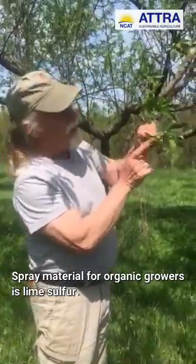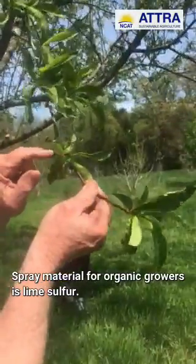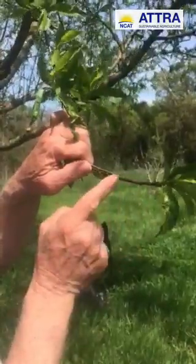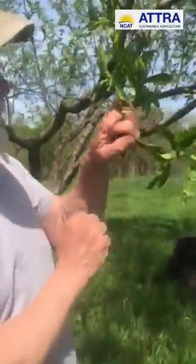Here's where it overwinters — it doesn't matter, you have to spray the whole tree — but it's right where the leaves emerge. That's where the overwintering is, right in that little crevice in the leaf bud there.